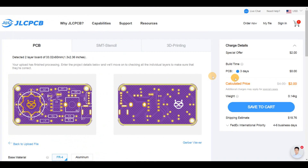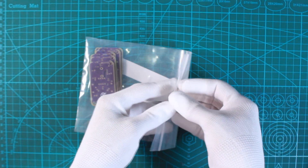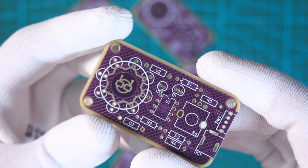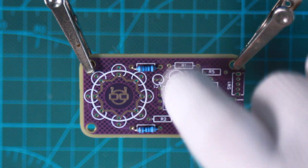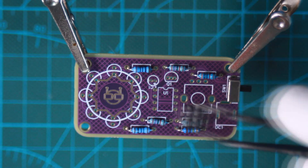Six days later I got my printed circuit boards, very well manufactured and delivered to my door. Here is how it looks. I set up my desktop for assembly and brought the necessary tools, especially the soldering iron and solder core spool — now it's time for assembly.